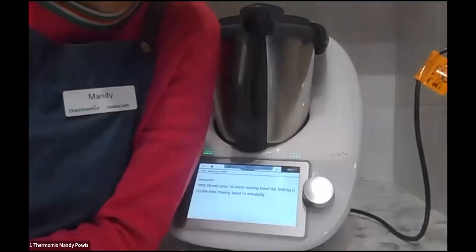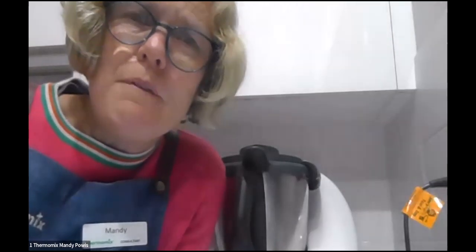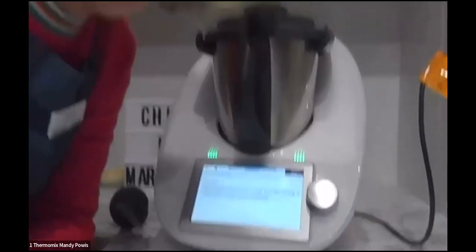There's a question about the vanilla bean paste recipe — Mandy wonders if it's from the recipe community. If you haven't found the Thermomix Recipe Community, just Google it and put 'vanilla bean paste Thermomix Recipe Community' to see what comes up. There is also one on Cookidoo — if you can post that link that would be great.